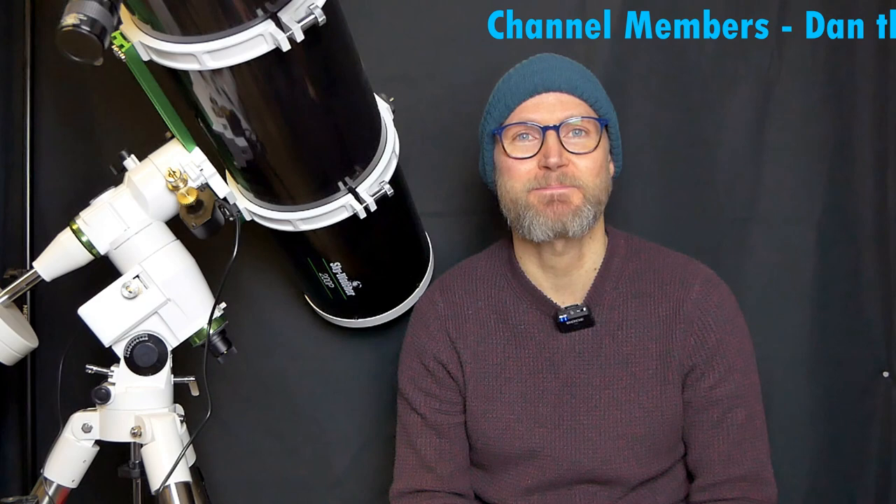OK, thanks very much and I hope that was useful. A big thank you to my channel members, Dan the Man and The Four Grapples. If you enjoyed the content, hit that bell, subscribe, give me a thumbs up and all that good stuff. Until next time, take care, clear skies, and remember to tell those clouds to sod off.